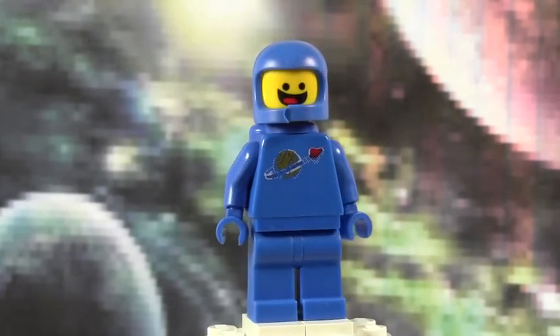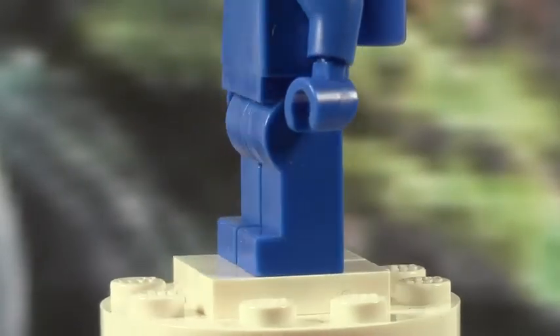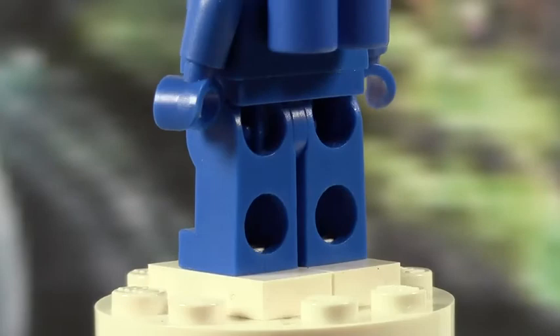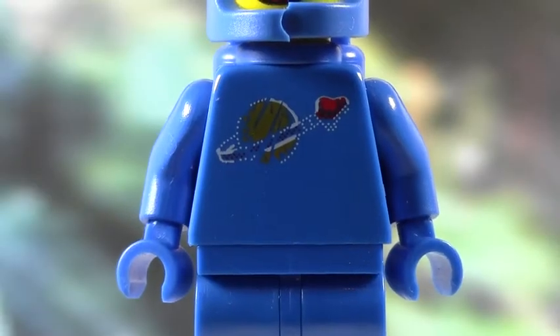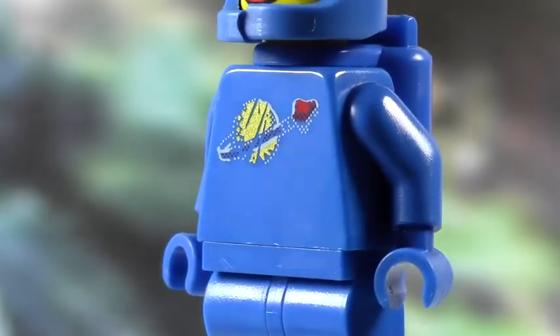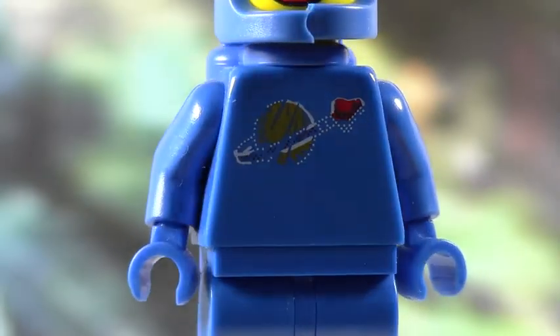This is a really cool-looking minifigure, so let's talk about it. The pants are just normal blue pants — nothing special about them. The torso is really cool. There's no back printing, but there is front printing, and that is this vintage space logo. It's got the logo, but it's all one piece.